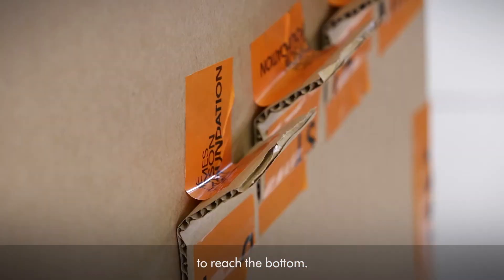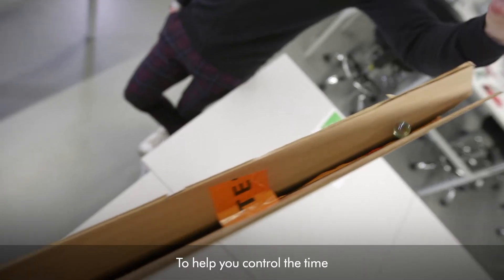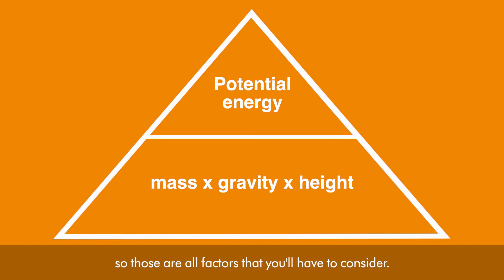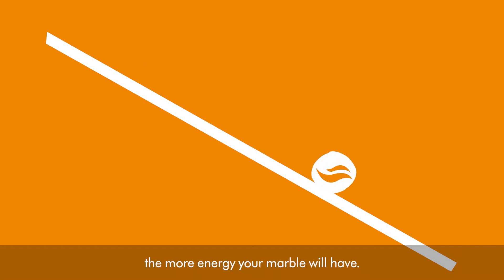So how does it work? To help you control the time your marble takes to run, you'll need to consider a few factors. Potential energy is equal to mass times gravity times height, so those are all factors you'll have to consider. The heavier your marble and the higher your slope, the more energy your marble will have.